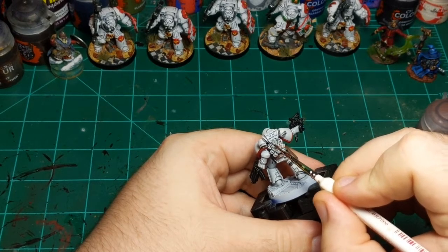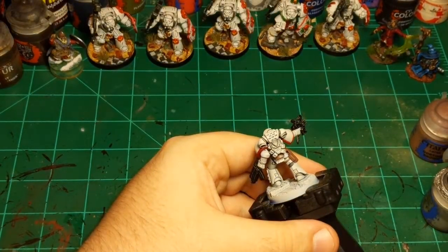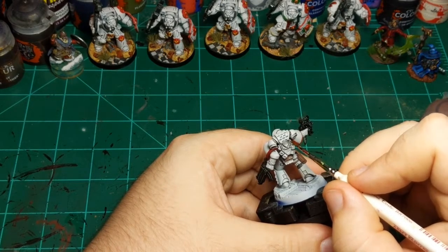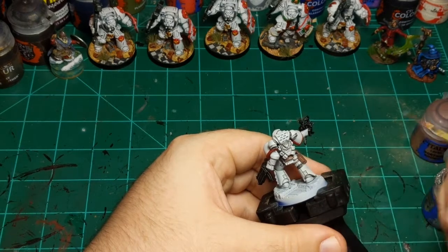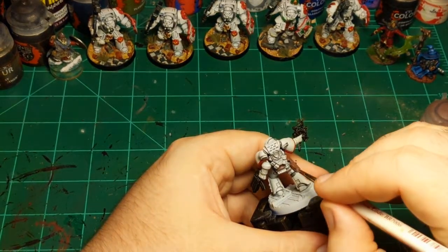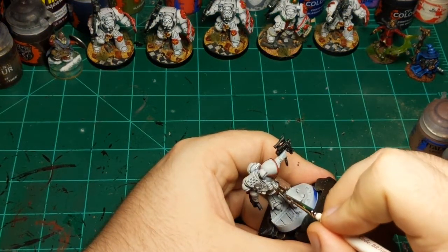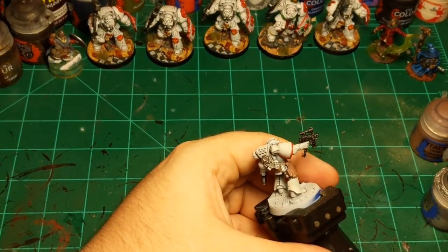Just going to paint this silver. I'll get these rivets while we're here — just a little tap on each one of them. Then let's see what else needs to be silver — oh, I'll get the grenade while we're here. I'm going to go over the grenade with a contrast paint later, but a nice metallic base for it never hurt.